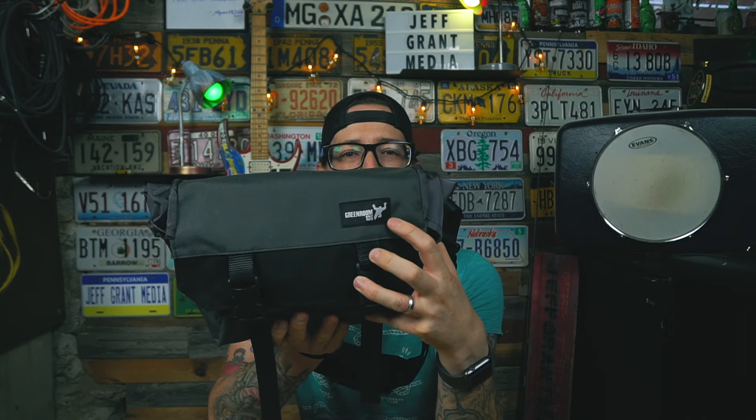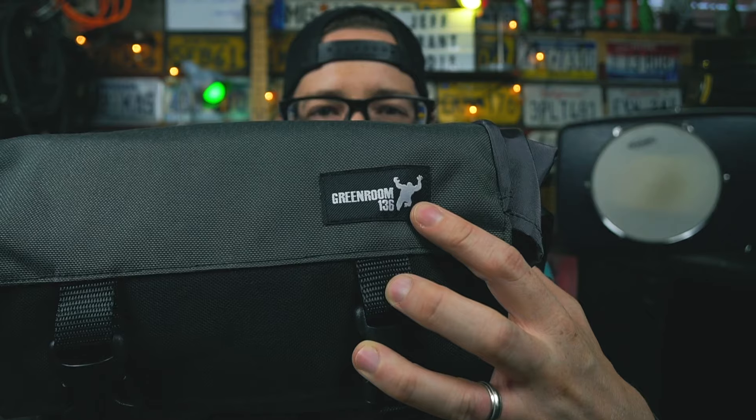Any Green Room 136 product you're thinking about buying — and they have a lot of stuff on that website, including amazing customizable wild card stuff — you really cannot go wrong. The Metro Drifter: I love this bag and I'm going to keep using it. Tomorrow I'm probably going to throw what I need in this thing instead of carrying my LowePro all day while filming in and around the different buildings at work.